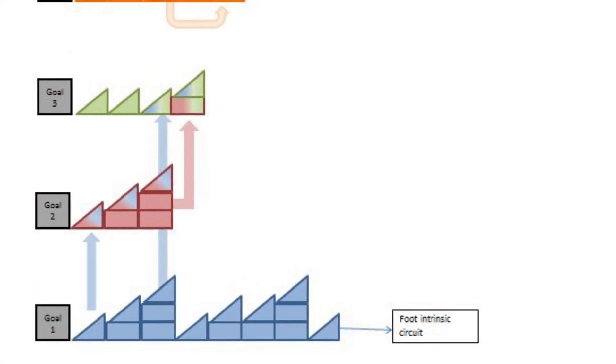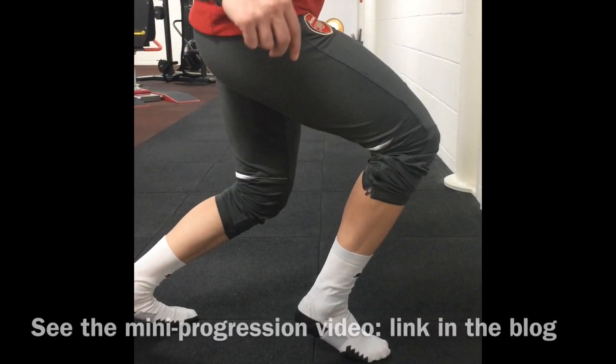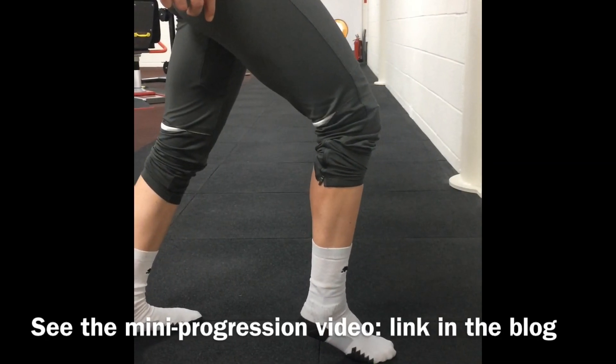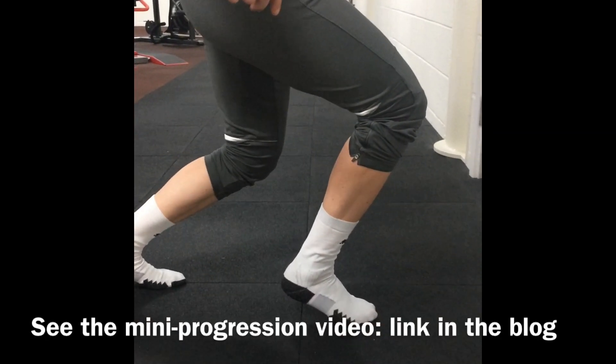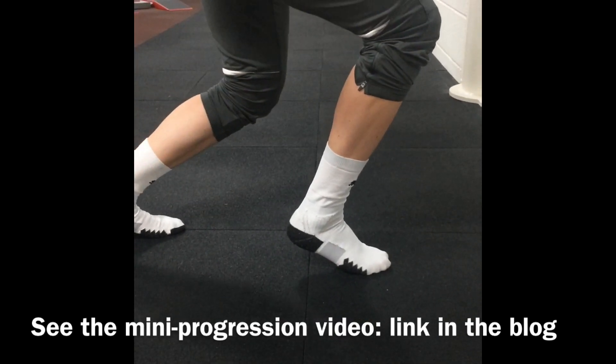Specific to this midfoot injury, the control of midfoot rotation in plantar flexion is particularly important. The circuit described here is heavily inspired by the great work by Suzanne Scott, and a separate video is attached to explain this in more detail. This can be found in the blog.